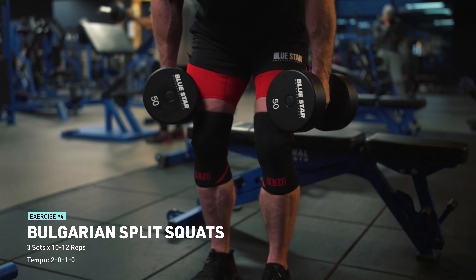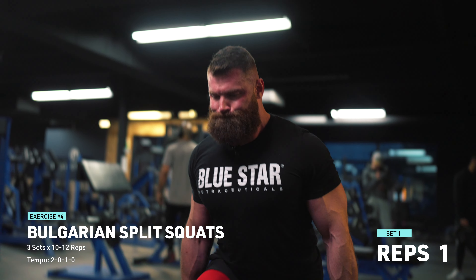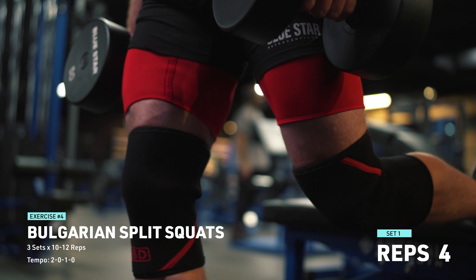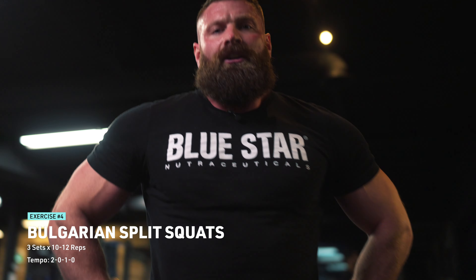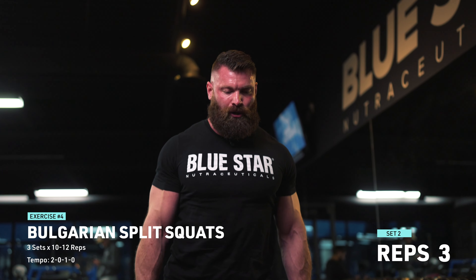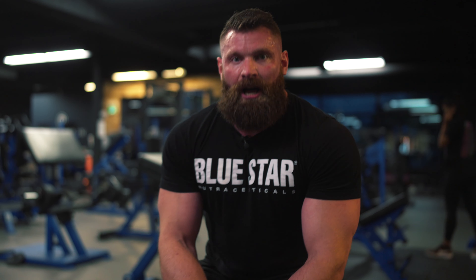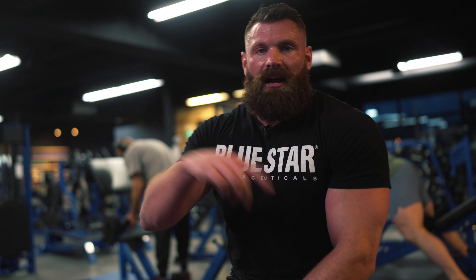One thing I've found is that I can reach back a lot easier if I hinge forward first, kind of like an RDL. I get a little more terminal hip extension there and can hit the bench more easily. Remember, slow deep breaths. If you need air, don't talk. Another thing I find helpful during my reps is to keep my eyes focused on one spot. A lot of times when people are having a hard time balancing, their eyes are everywhere - looking at everything going on in the gym. You can't stay balanced with your eyes going in a hundred different directions.